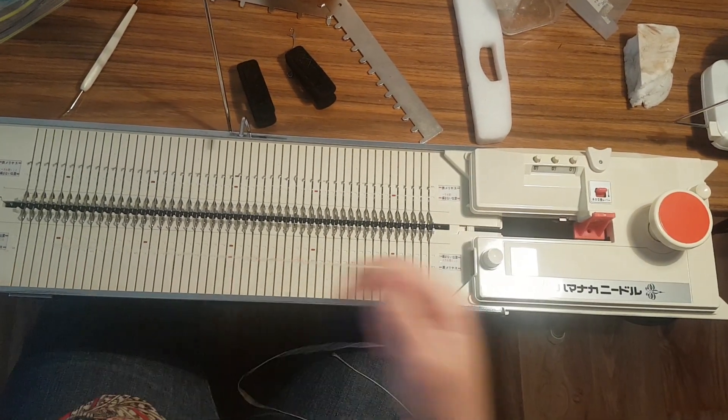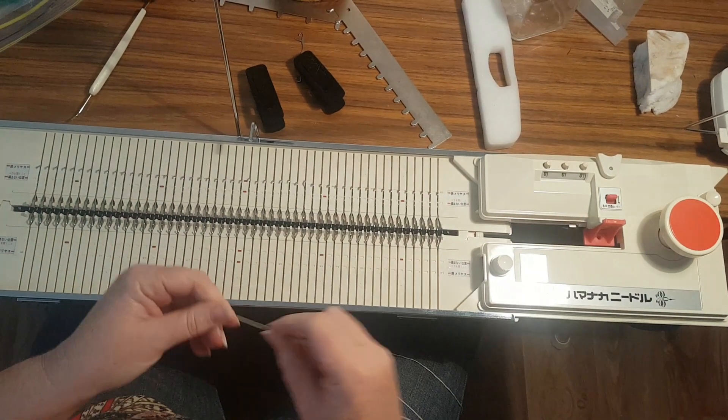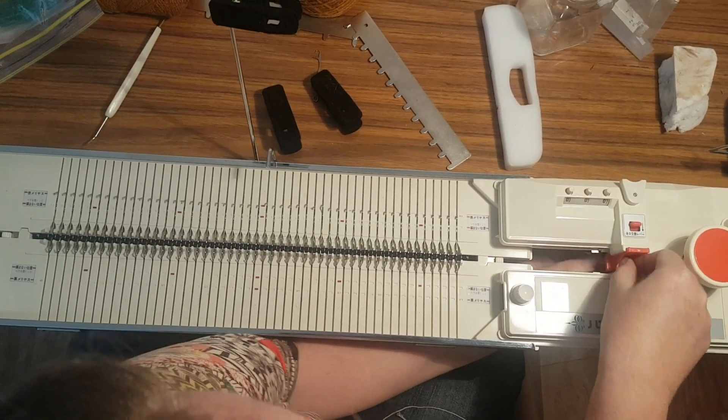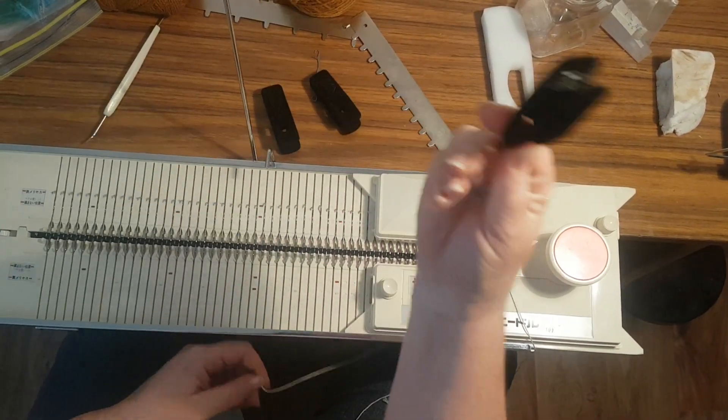This is a Ravel cord. You should get one with your machine but you can buy them cheaply — Chinese knotting cord off eBay. It comes in a good big roll, so you thread it through your carriage. I like to put a peg on it.